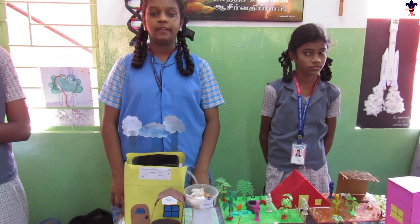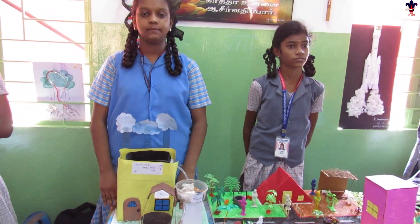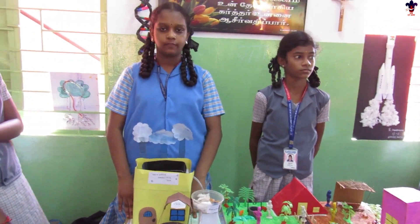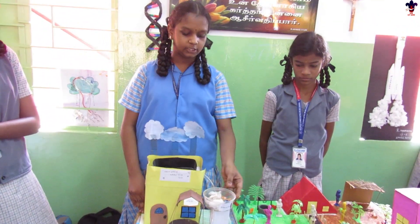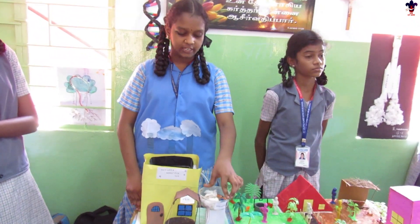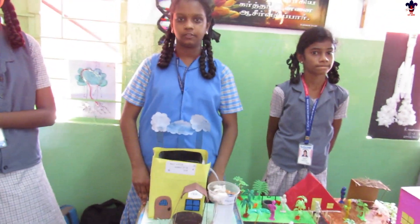This is a water harvesting system. The water harvesting system is used for storage of rainwater. Before the rainwater spills, it is sent to the filtration tank. The filtration tank filters the water and sends it to the storage tank as safe water. Thank you.